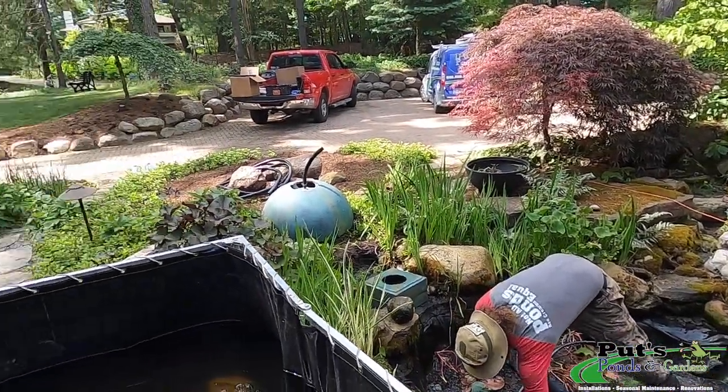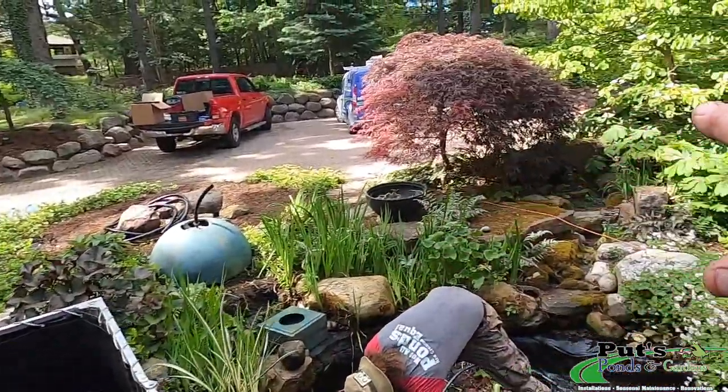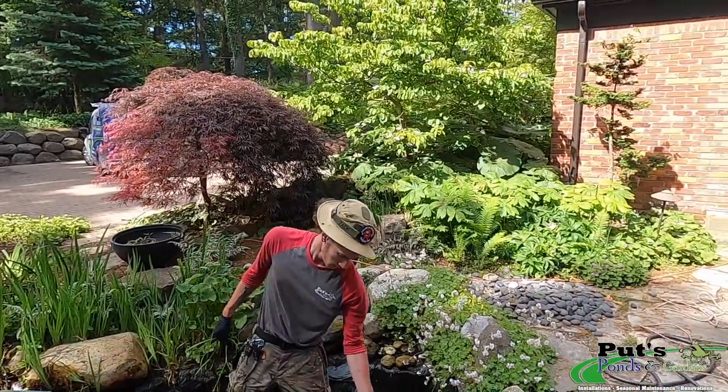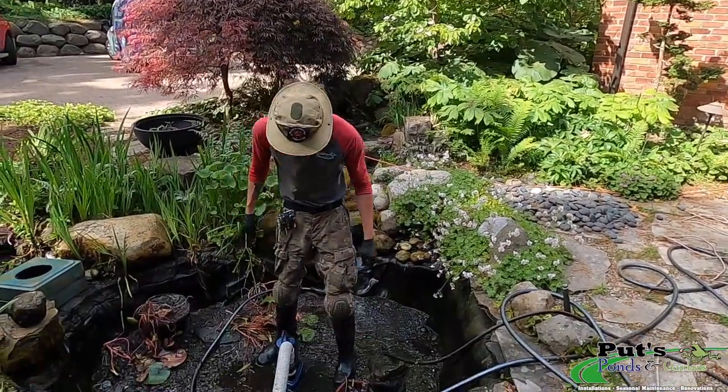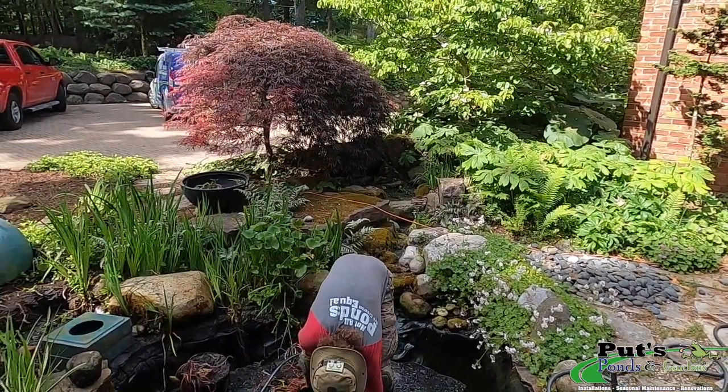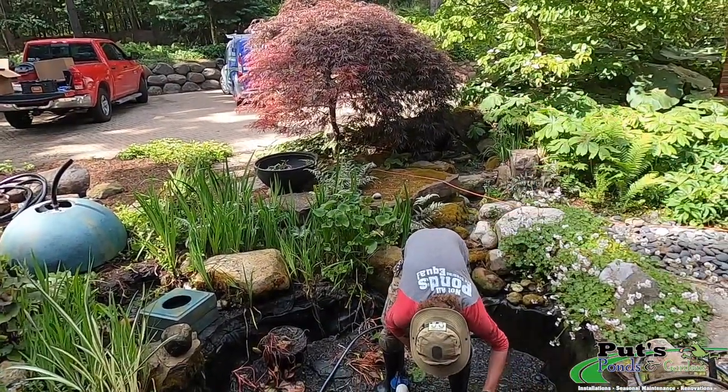What we're doing is going to be temporary because this entire area is going to be blown out and we're going to do another water feature at a later date. But temporarily, the homeowner would love to have this pond up and running again, and because of the expense, we're going to abandon the stream.